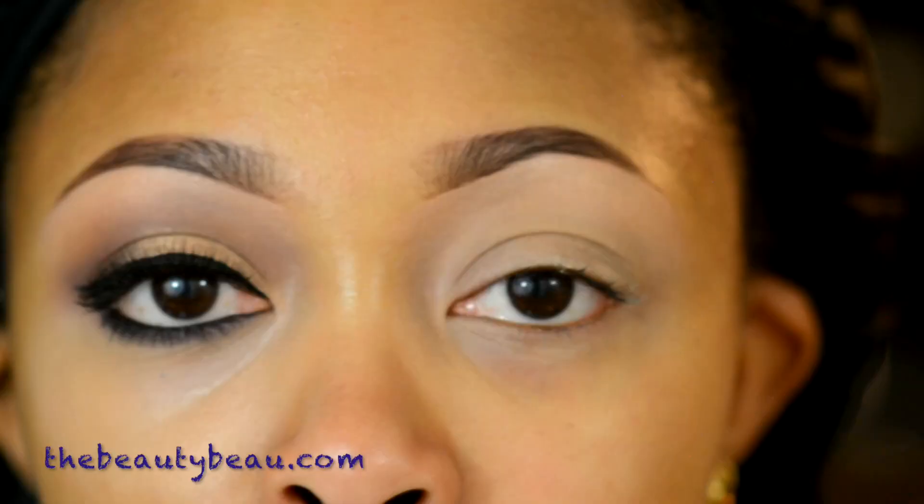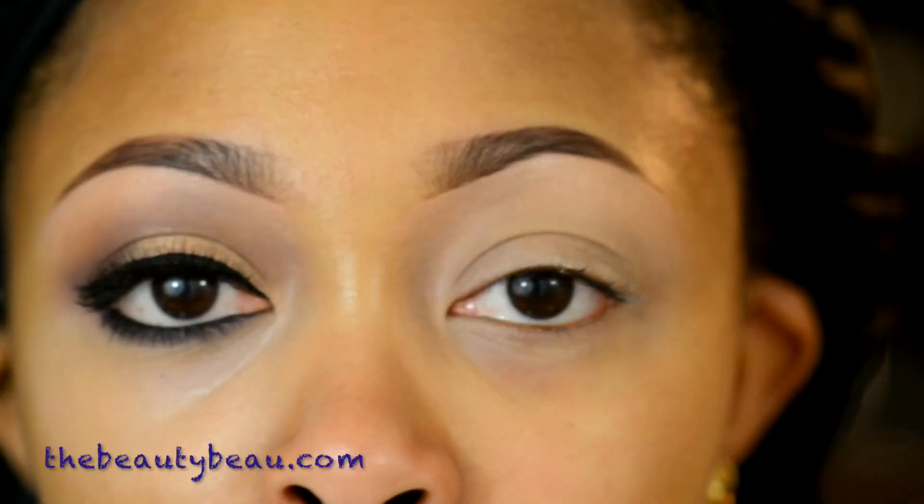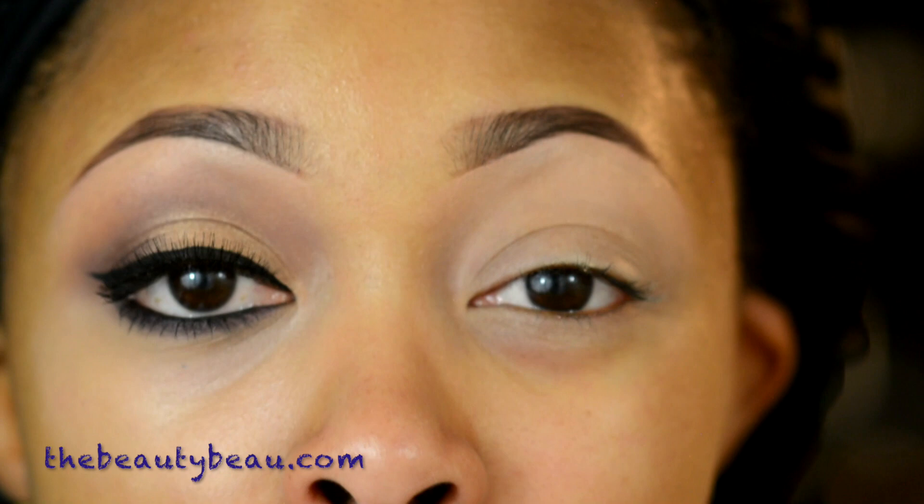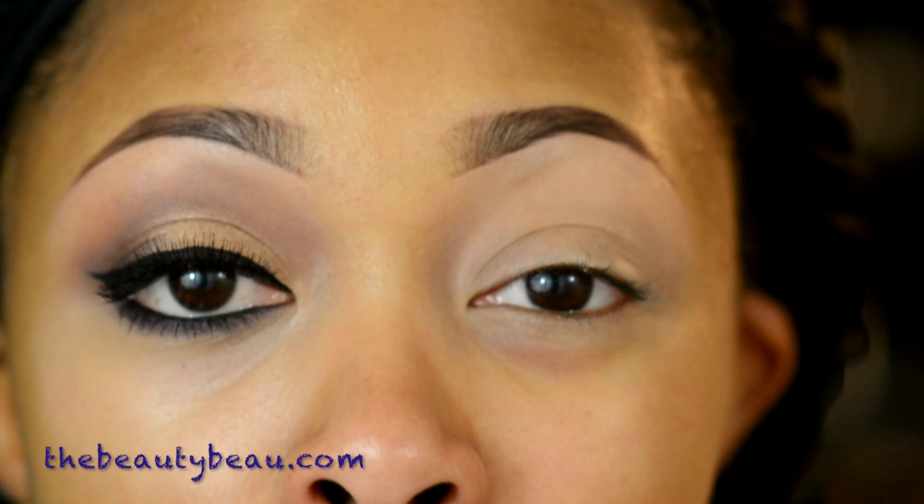I first took my soft ochre paint pot and applied it all over the eye as a primer. For the buffer shade, I'm mixing two colors together — MAC Blackberry and MAC Horde — taking those two shades on a Kirkland crease brush.